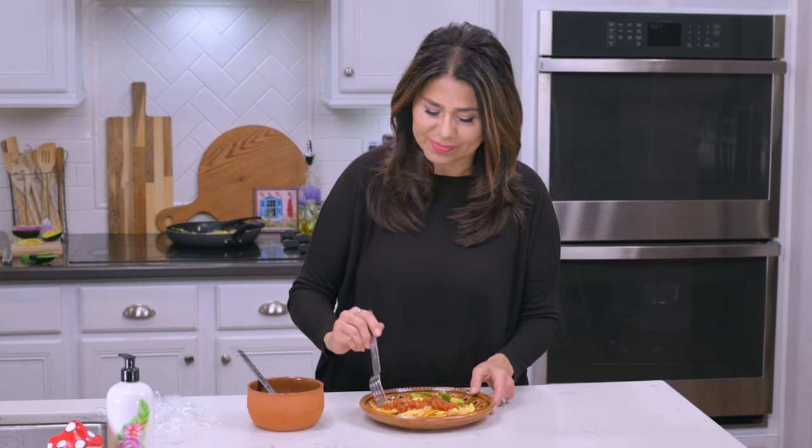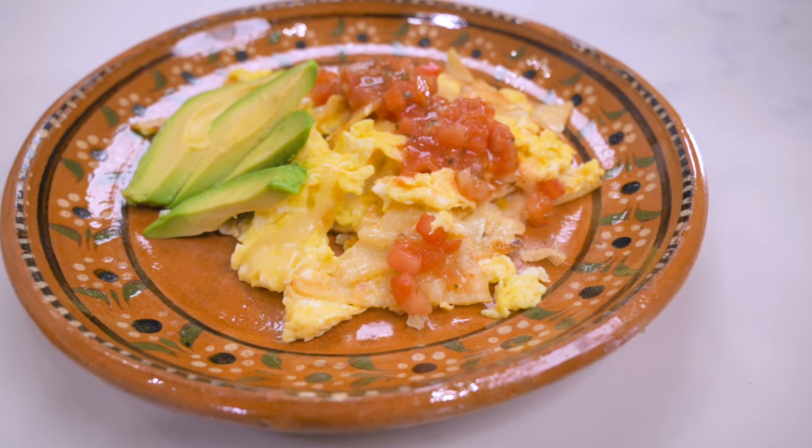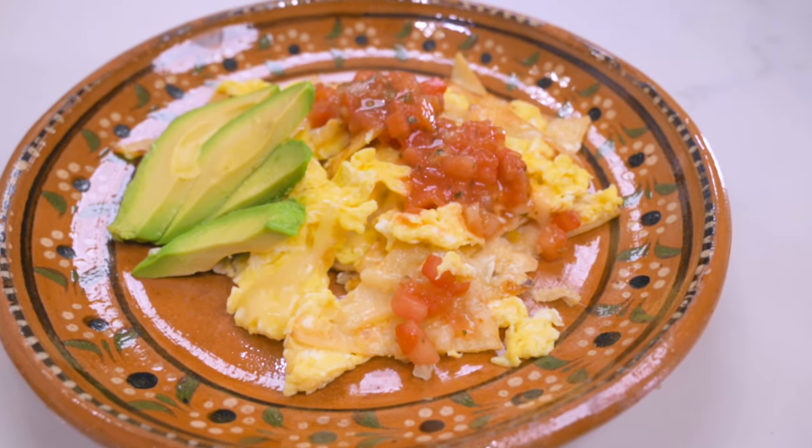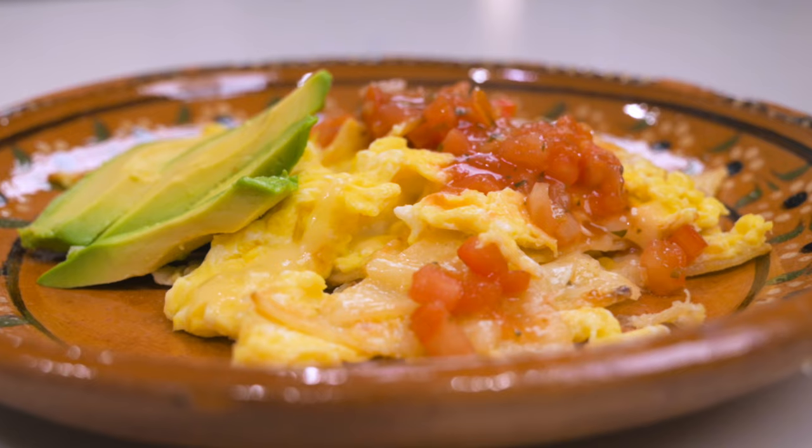Let's give this a taste. These are so good. I love the combination of the egg and the crispiness when you bite into one of those corn tortillas — so delicious. If you've never had migas before, you're missing out because it's just a simple food, but really, really good. And like I said earlier, just satisfying. Great way to start the day. But honestly, you can eat them morning, noon and night. They're delicious anytime.